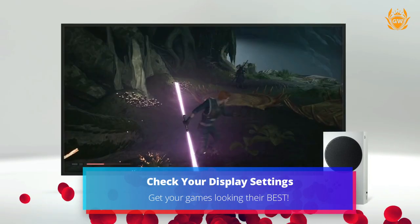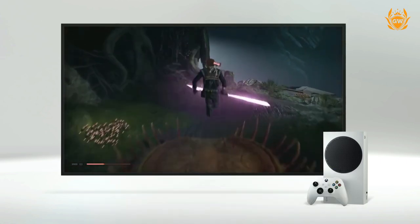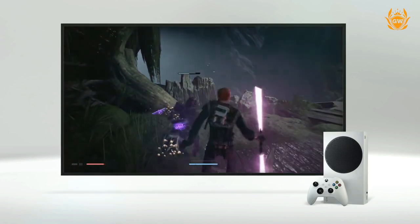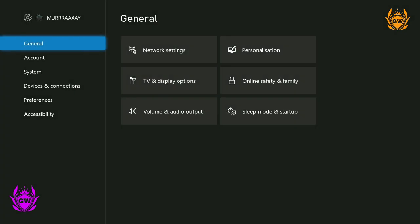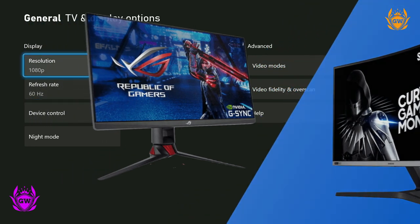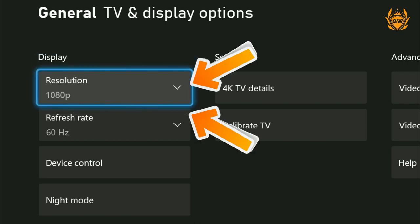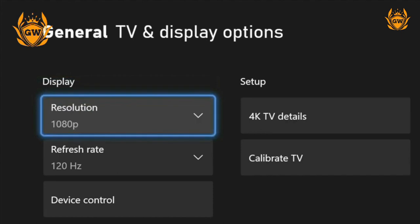Check out your display settings — before you jump into your next video game, check that your TV or monitor settings are correct to ensure your games will look their best. In the settings general menu, select TV and display options. In particular, if you're running a 1440p monitor or 120Hz, make sure you update your settings to take advantage of the increased resolution and frame rate available, so you can get the most out of your Xbox Series S.